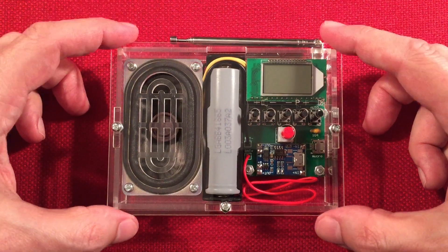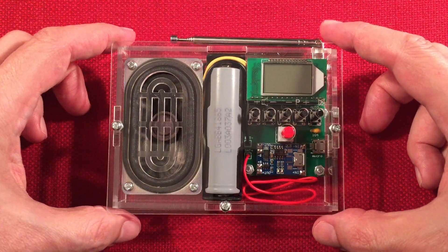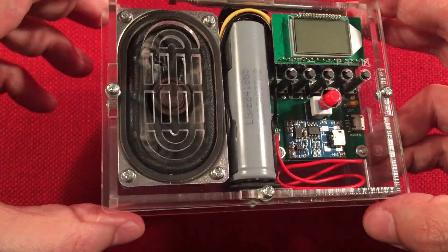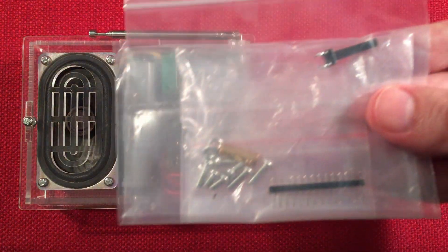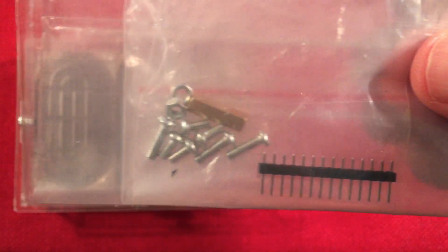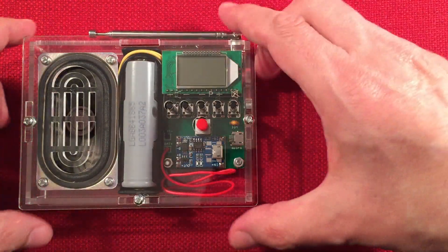Let's go over features of the GY18971. Right away, you can see the clear enclosure — I really like how they did that. You do get extra parts after building the kit: looks like an extra switch, some extra hardware, some screws, extra male pin header material. So you might get extras in your kit.